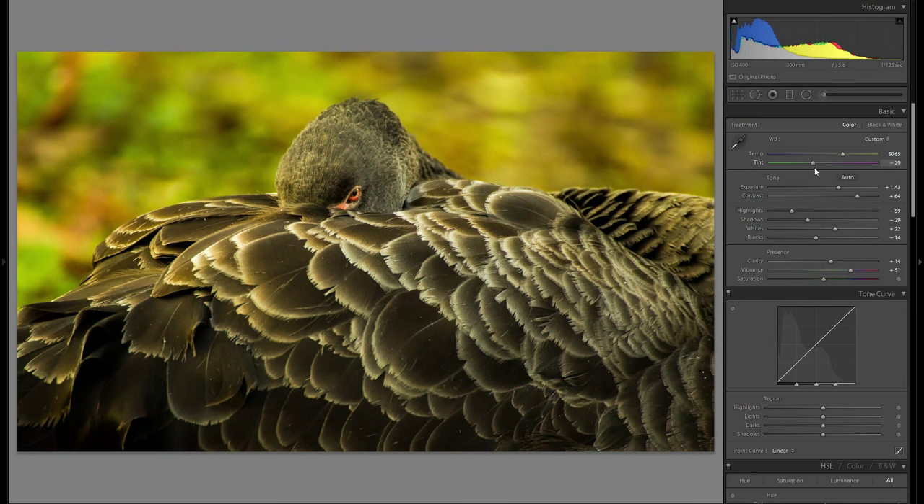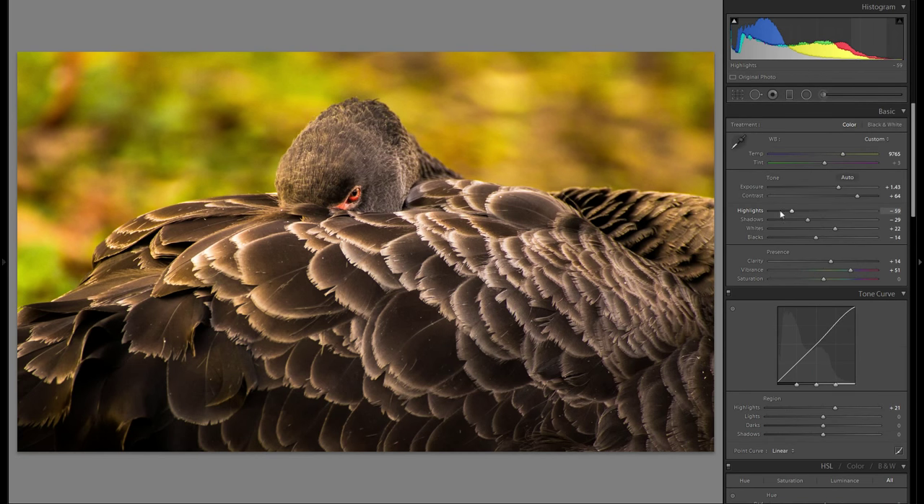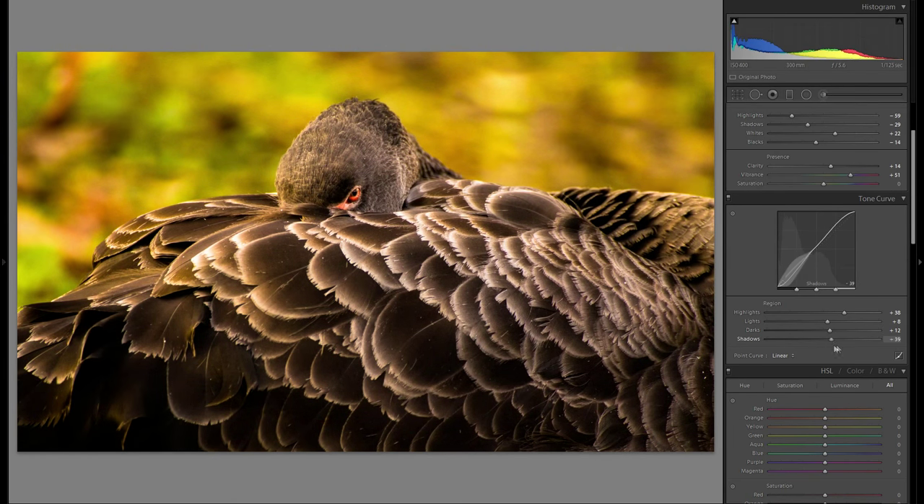The tint here isn't a big deal for this picture, so I'm not changing anything there. Moving to the tonal curve: I want to bring up the highlight slider here. The tonal curve highlight slider is completely different from the highlights slider in basics — that one changes the overall bright parts of the image, while this one only changes the very bright parts. Bringing it up adds a lot more dynamic and interest to the picture.